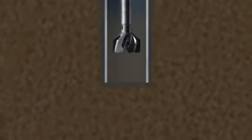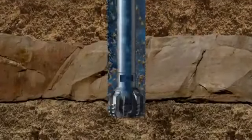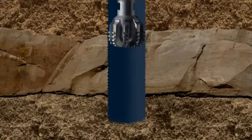When the conductor has penetrated about 250 feet, the jet bit is retrieved and a drill bit introduced. The cuttings are just washed to the top of the well by seawater pumped through the bit. A second run of conductor is now lowered into the hole.